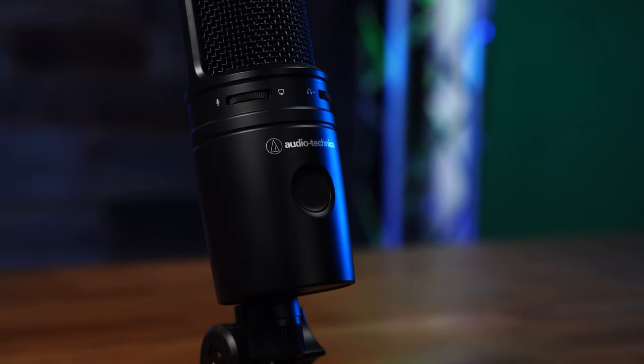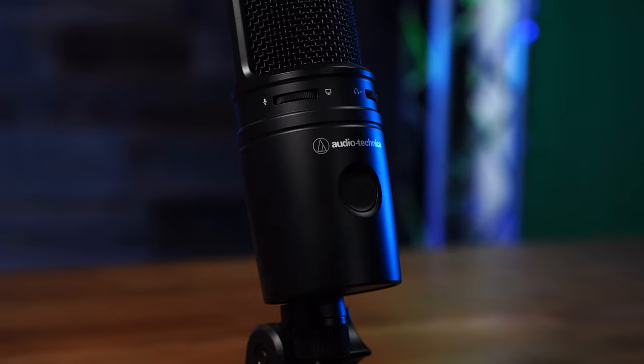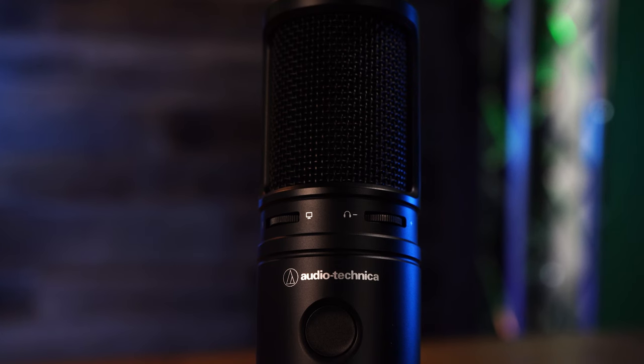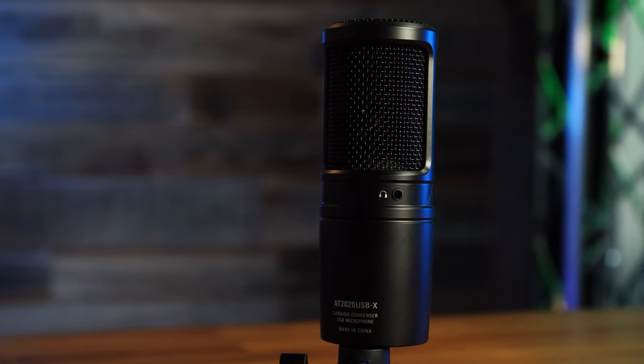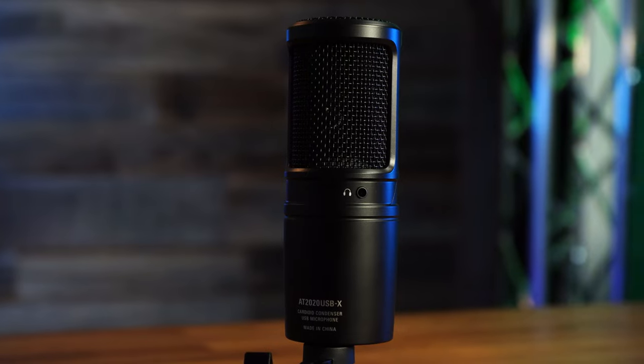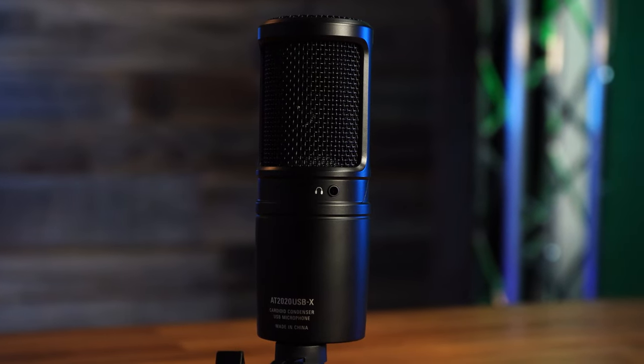The microphone comes with different dials so you can adjust the headphone volume and also control how much you hear yourself versus the game audio. If you don't want to hear yourself at all, you can turn it off, or you don't have to use the audio jack on the back. Personally I like using it because then I don't have to run two cables to my computer. This is really the luxury of a preamp built into the microphone, and it's pretty competitively priced compared to other brands.